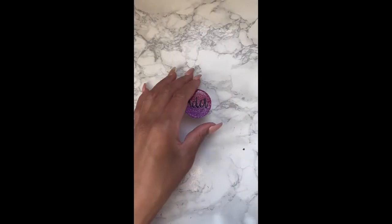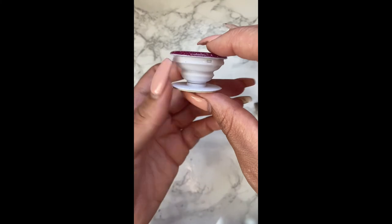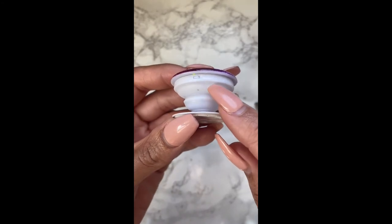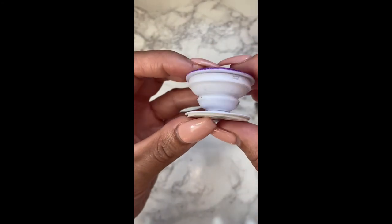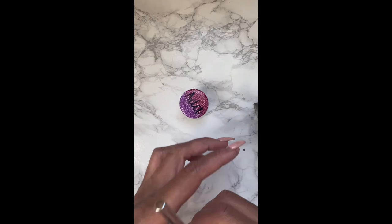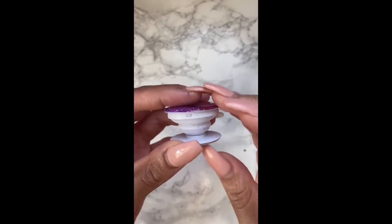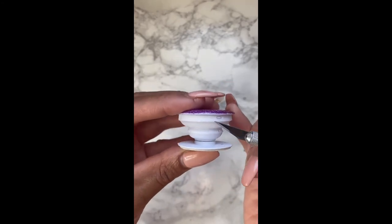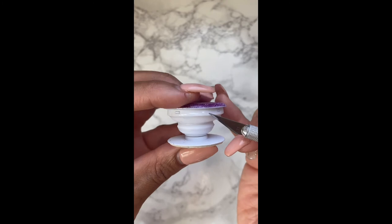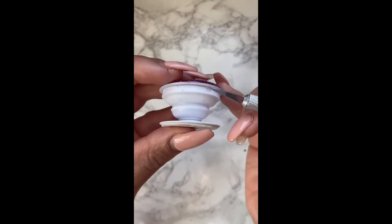Alrighty, so it's been sitting overnight or for about six to eight hours. Now I'm just going to feel around the sides to see if there are any little stragglers. You can see there's some epoxy that got on the foam grip itself, but we can just pop that off with our X-Acto knife. Those little spots — just kind of popping off where the epoxy leaked on there as I was getting the sides — it pops off super easy. You can pop them off with your knife, your nail, or even your weeding tool.